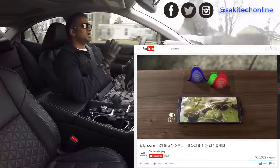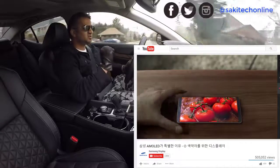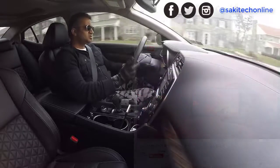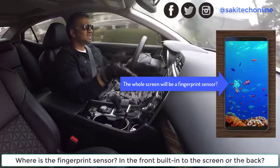With the screen being so big, there's no home button on the front of the screen — which is the topic of this video: the fingerprint sensor. So the question is, where is the fingerprint sensor going to be on the Samsung Galaxy S8?